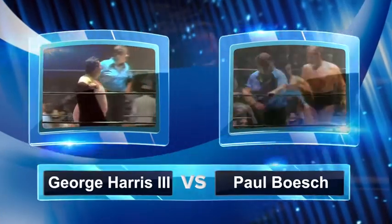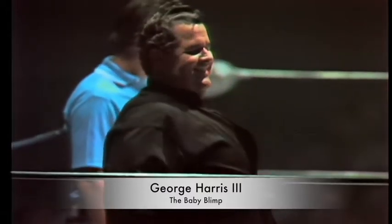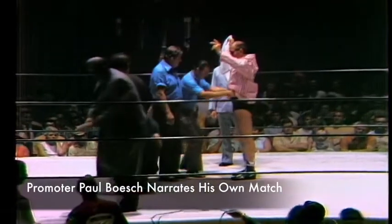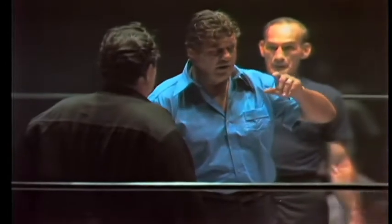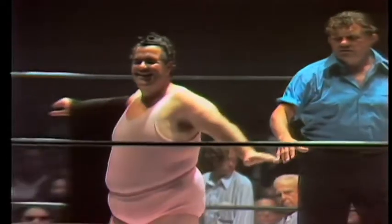Somewhere on the far side of 400 pounds, the baby blimp, George Harris III. Your referee, Dick Raines. Well, up in the ring you're looking at Dick Raines, and now that's Paul Bosch up there — Paul Bosch sitting here in the studios of Channel 39, about to watch himself. And there you see it, the pink elephant, George Harris III himself.